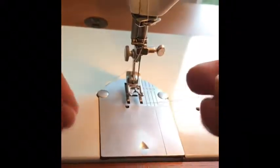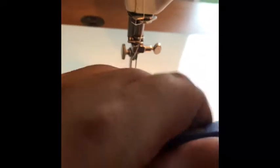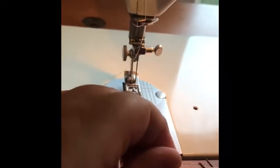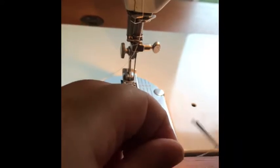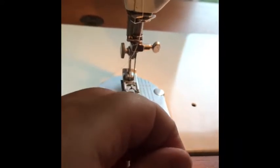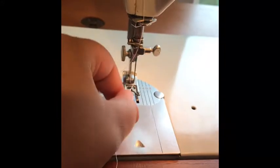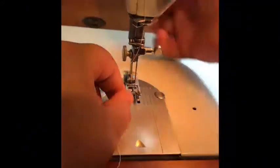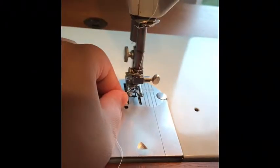This is my very own Singer sewing machine — this isn't one that someone else owns that I'm using. I just got it today and I love it.